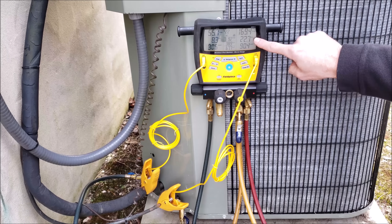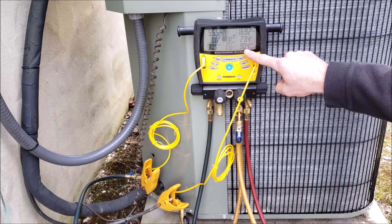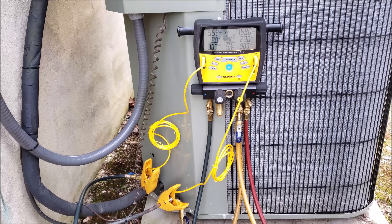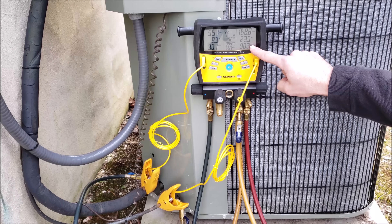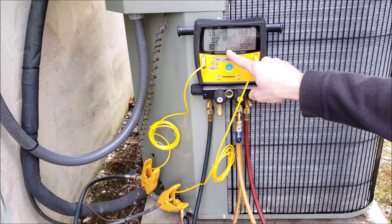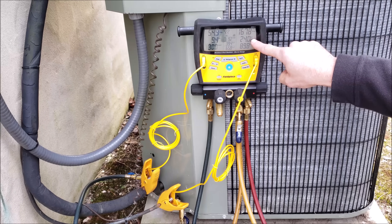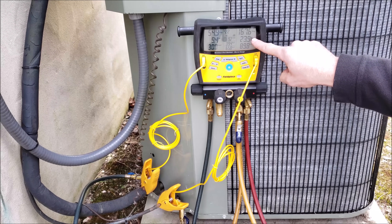The subcooling reading is no longer really changing, and our liquid saturated temperature is right where we wanted it at 90 to 105 degrees. We can confirm the subcooling is too high. Subcooling is calculated as our 90-degree saturated temperature minus the 66-degree liquid line temperature, giving us subcooling of between 22.5 and 24 degrees — well above the target of 12 degrees.